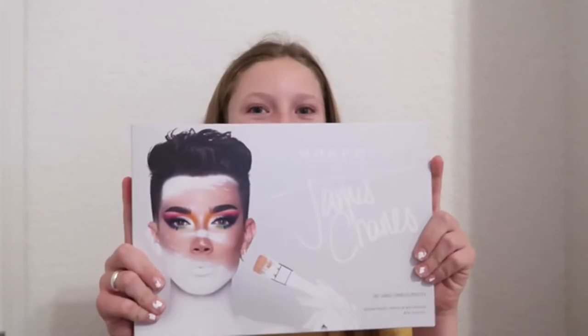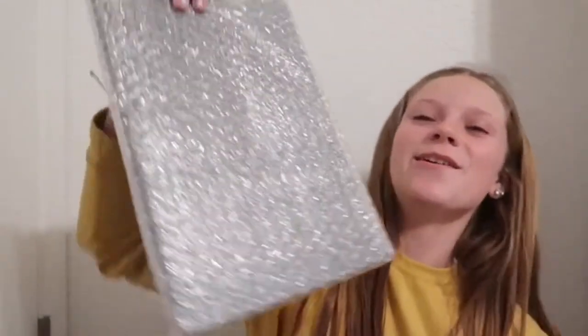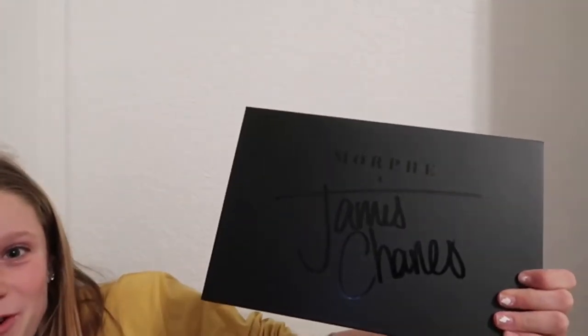Hey kiddos, unboxing the James Charles Morphe X palette. I'm on FaceTime right now with some friends and they're saying hi because you guys are watching. Let's unbox — this is the palette, it says James Charles.